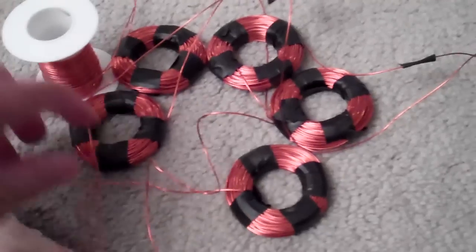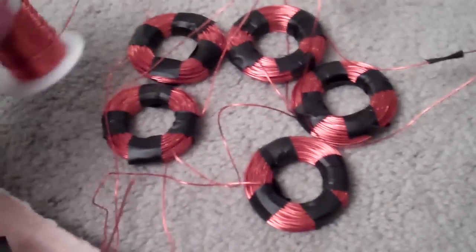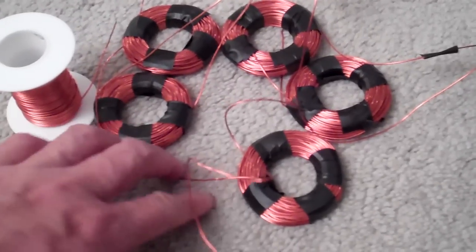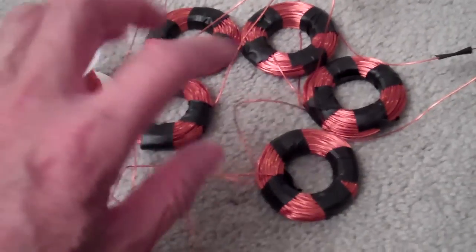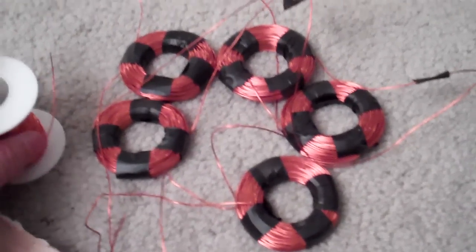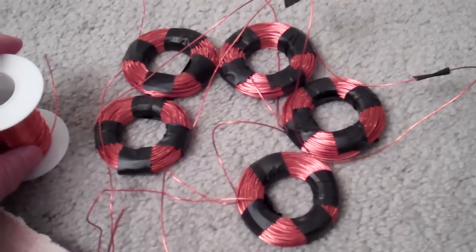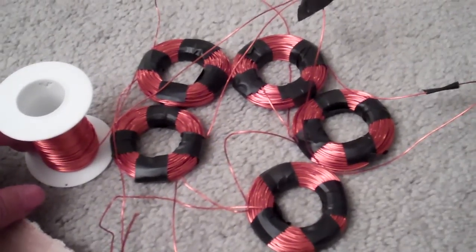I'm gonna order more wire, then wind up the last coil, cast the stator, and insert the new stator into the same setup I already have. You can see that in my other videos.